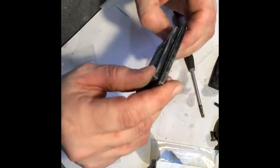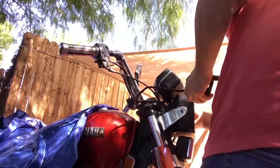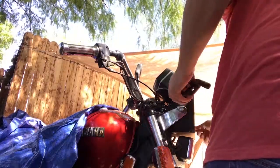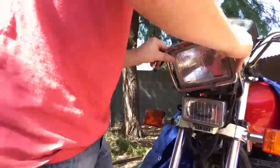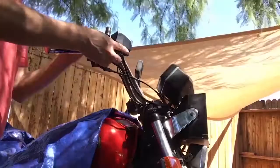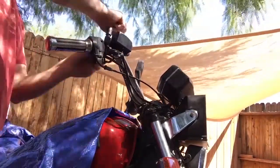Time to put it back on the bike. Reconnect, reconnect, reconnect.